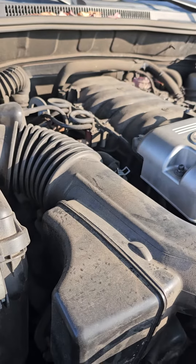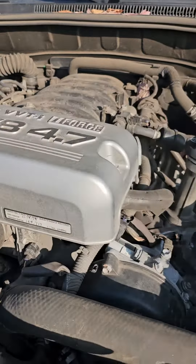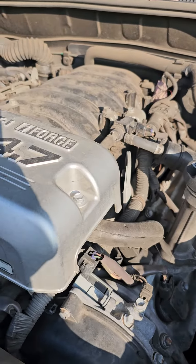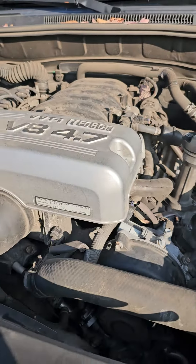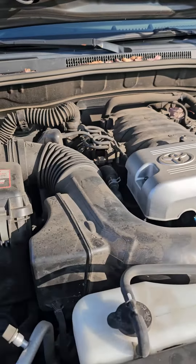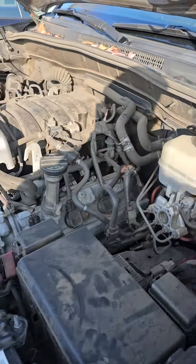No ticking, no noise. Solid, solid engine. Hope that helps.